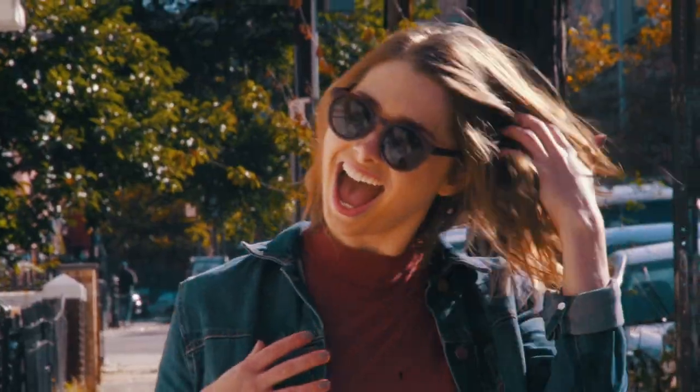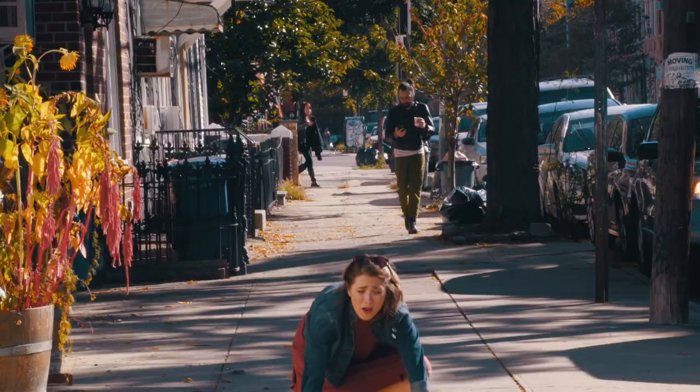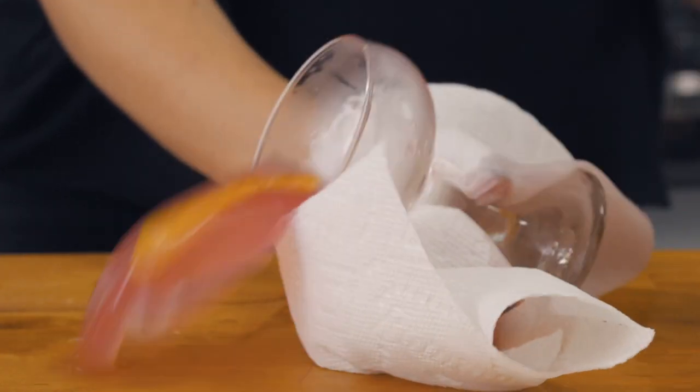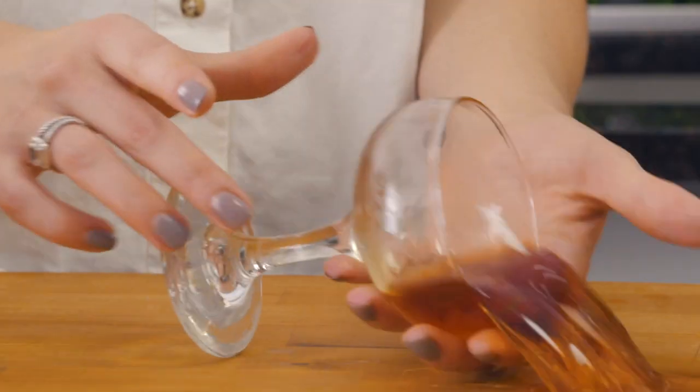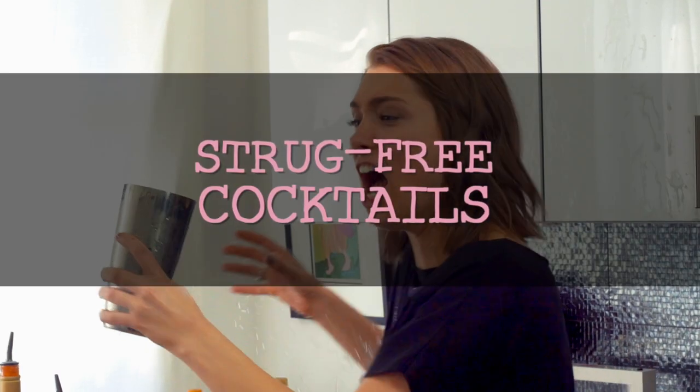Hello and welcome to Strug-Free Cocktails. I just spit on myself — I have already struggled so you don't have to. Five years ago I moved to the city and I was a hot mess. After five years of waiting tables, bartending, and making all the mistakes, I'm here now to show you what I figured out one cocktail at a time. I'm Elise Taff and this is Strug-Free Cocktails.